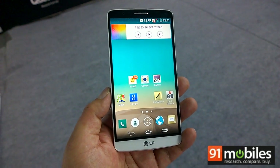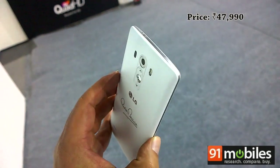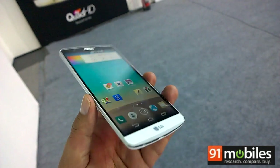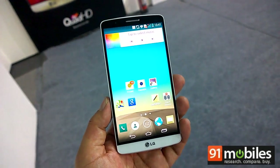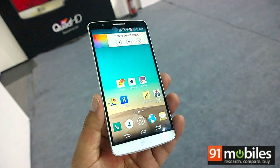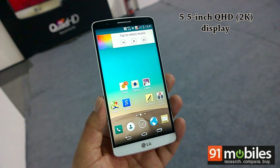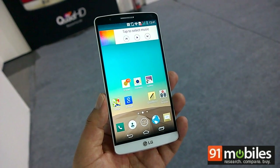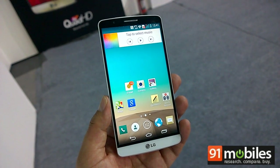Hi guys, LG has launched its latest flagship the G3 in India and we are taking a quick first look at this very noteworthy device. The G3 is loaded with features and top-notch specifications, and right up front is the 5.5-inch QHD display. After the Oppo Find 7, the G3 is only the second smartphone in India to boast of a 2K display.